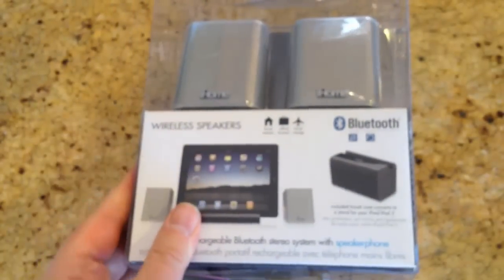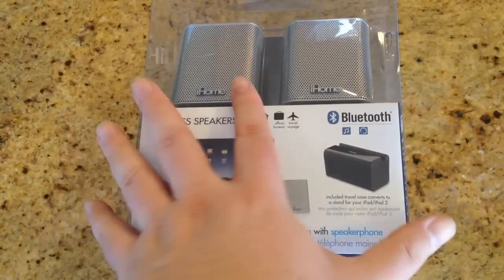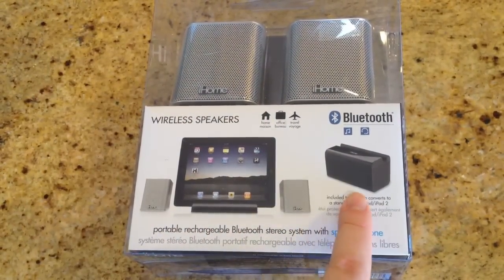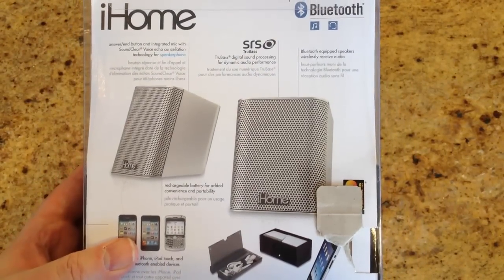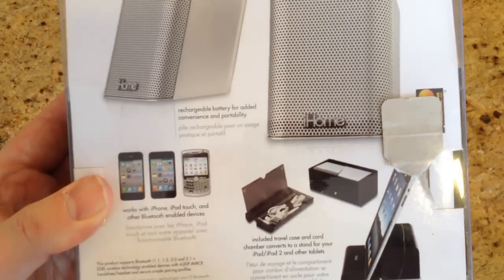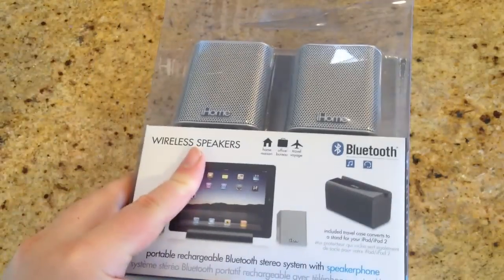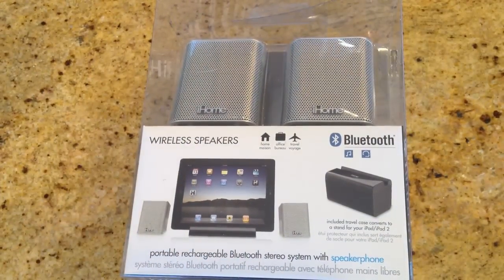Pretty awesome stuff here. It looks pretty nice in the box. We're going to crack this box open and test drive everything and see what it looks like. It looks like it has a stand that comes for the iPad, and then a travel case to carry the stuff with you so you can take it on the road. Very good-looking packaging — we're going to crack it open and take a look. It will work for any sort of Bluetooth-enabled device.